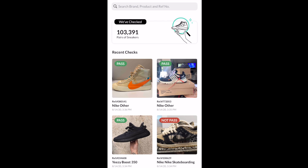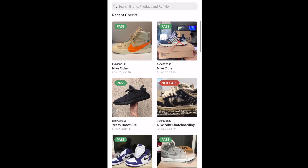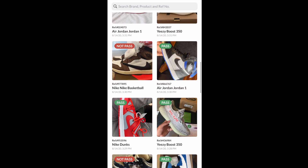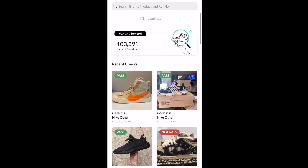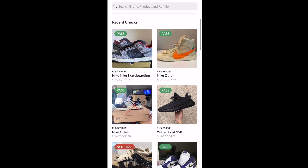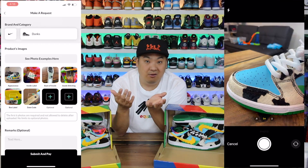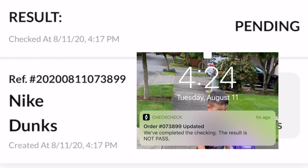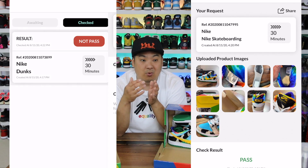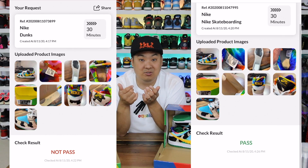One other valuable thing is the Explore tab on the app. You can see they've checked over 100,000 pairs of sneakers thus far, which shows their full transparency of passes and no-passes and things to look out for — even if you don't use the authentication for yourself. I submitted both of these shoes to the CheckCheck app for verification. It was only $3 each for 30-minute verification, and one of them came back in six minutes. So for $6 total, I got two pairs authenticated — real and fake. The verification results came back accurate.